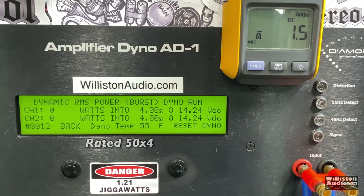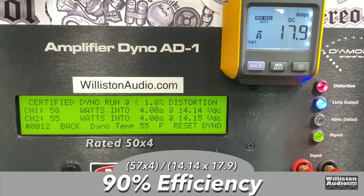Let's try the dynamic burst — a 1 kHz burst tone going into the amp to check dynamic capability. We're getting up into the 90s watts per channel, almost double the rated power. That's pretty good. As for efficiency, we measured pretty high, around 90% at four ohms. The amp has really efficient operation.